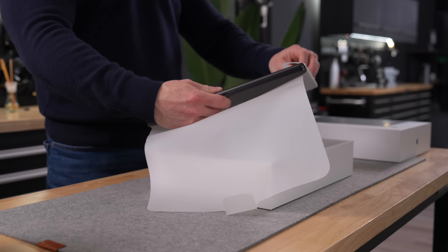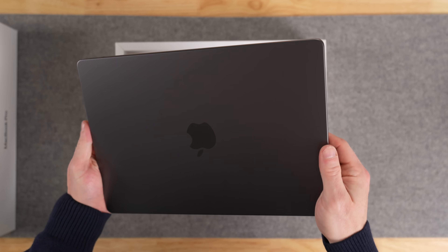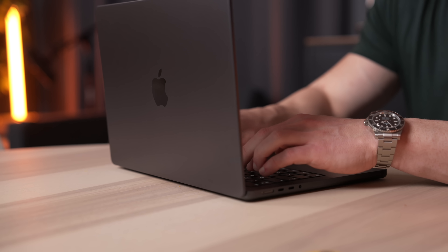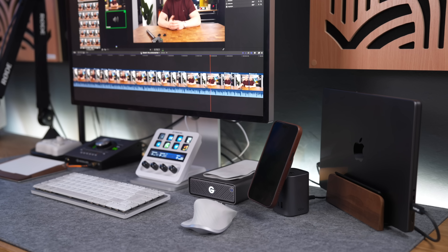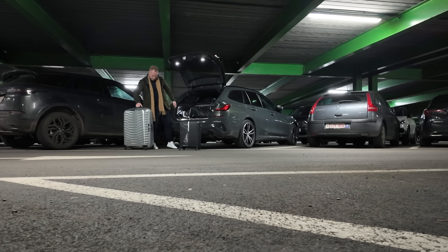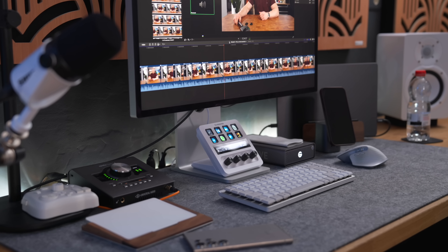Last year I decided to go all in on a fully specced out M3 Max MacBook Pro, and I love it. It's the best laptop I've ever used by far — an absolute beast — and it handles everything I throw at it with ease. These MacBooks are so powerful that I do not feel the need for a separate desktop computer. My MacBook Pro lives on my desk in clamshell mode, and the only times it leaves is when I'm traveling and need my workhorse with me, when something like an iPad just doesn't cut it.